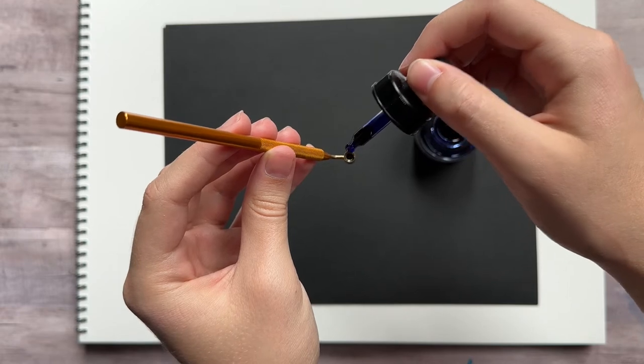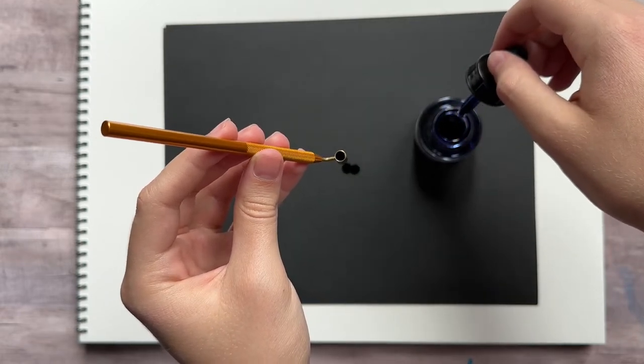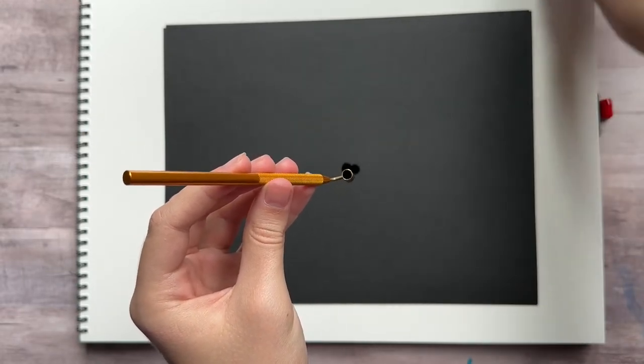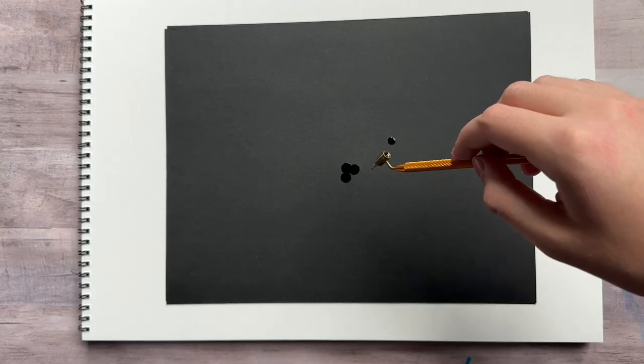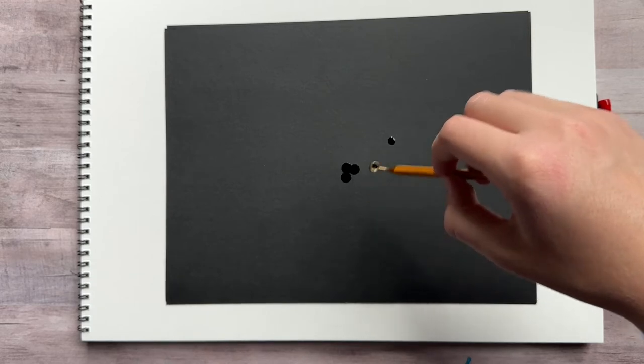Just a few drops is enough to fill it. Whoops — I filled it too full and now it's dripping out the bottom. So that's something to watch out for: try not to fill it too full or it will start dripping. Usually it should not drip like that; it should only come out when you're using it on a surface.